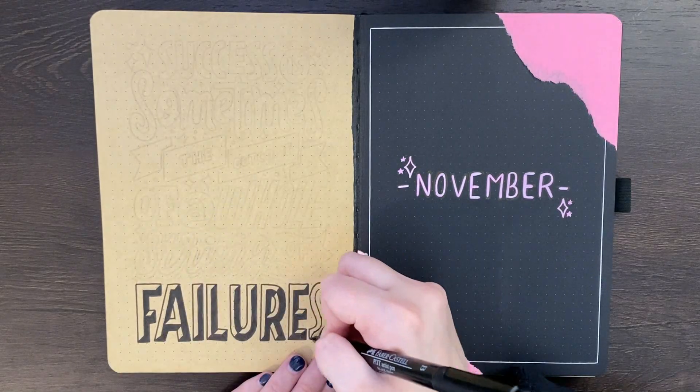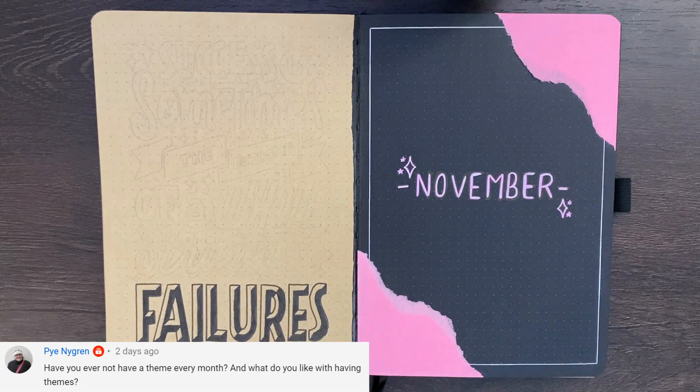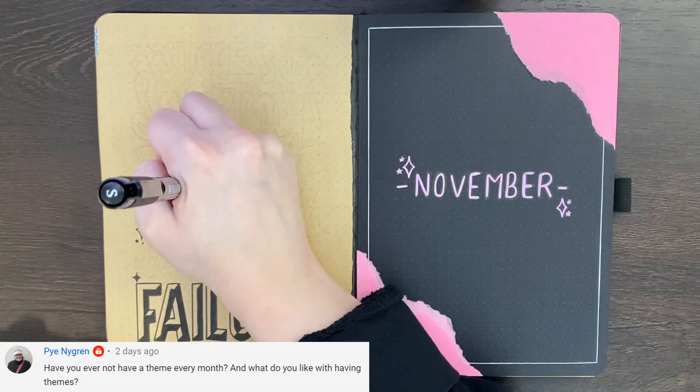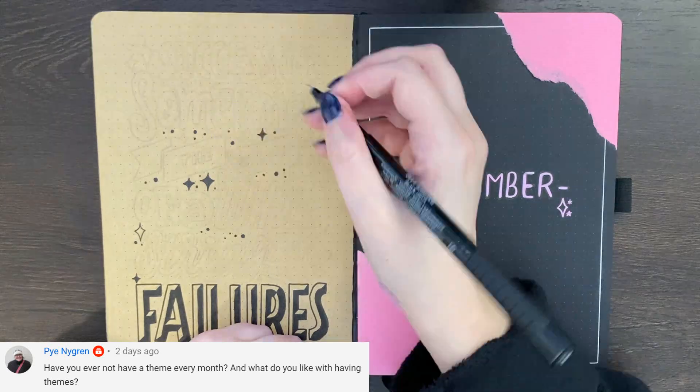In terms of the questions that were left on my last plan with me, our first one comes from Pie — I think that's how you pronounce it, but I could be wildly wrong, please do let me know. Their question was: have you ever not had a theme every month, and what do you like about having themes?